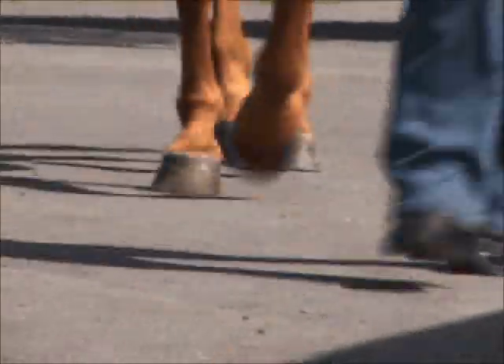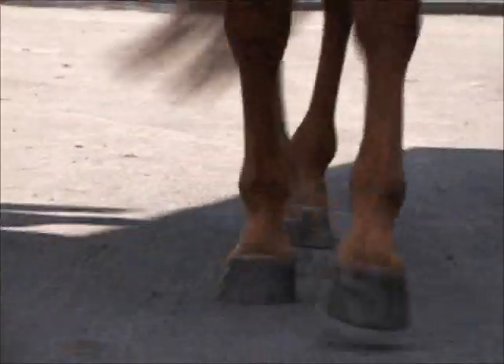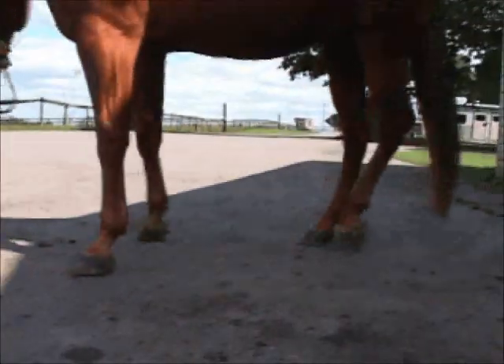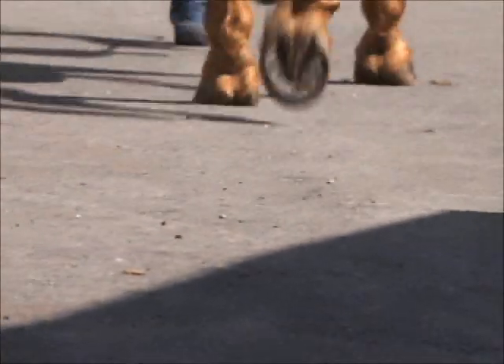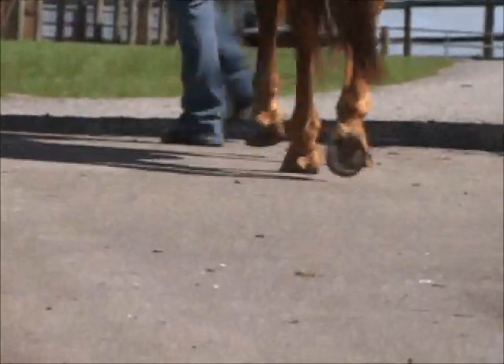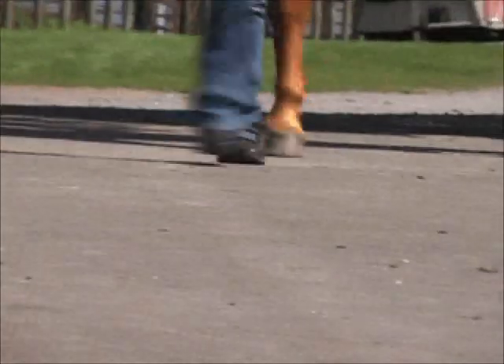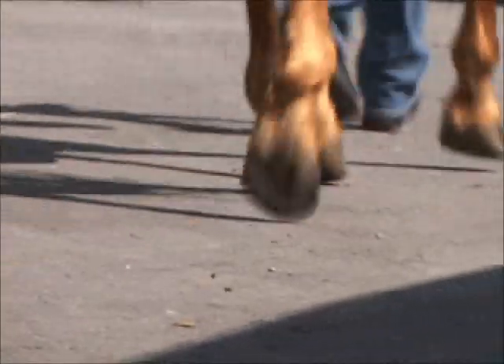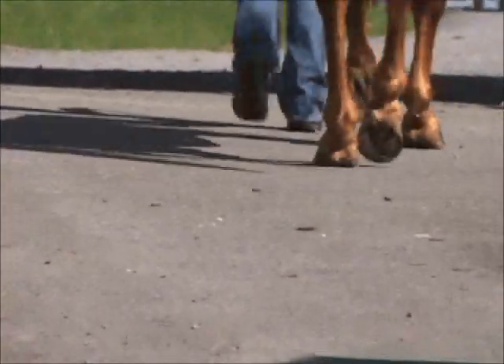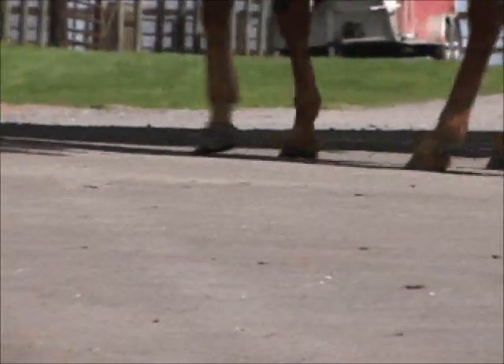We'll watch the horse come towards us so that we can see. We haven't trimmed the front feet yet, but the back foot we can see is landing quite flat. Now as he goes, I want you to listen to the beat or the gait. As he comes back we can watch the way he's landing. Again, we haven't done the fronts yet, so that will be on our next move. When he moves away from us on this next pass, listen carefully for the beat. What we heard was a good beat — a 1-2 beat, solid on both hind feet.